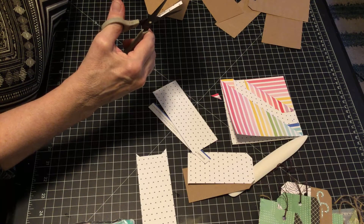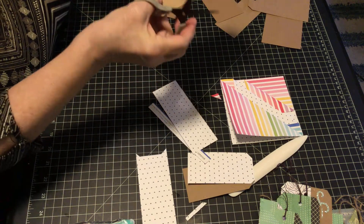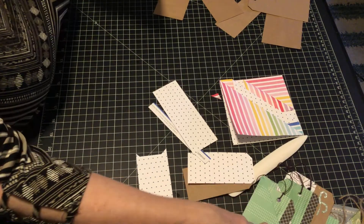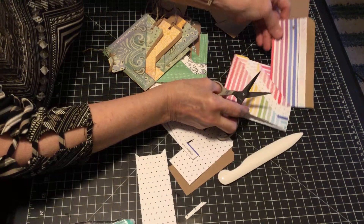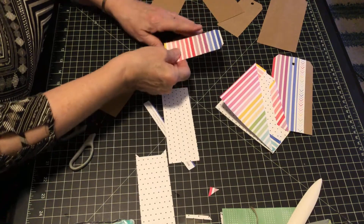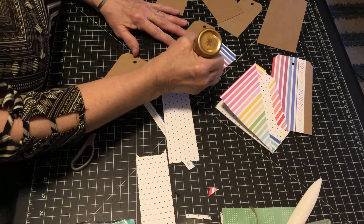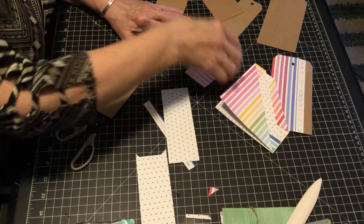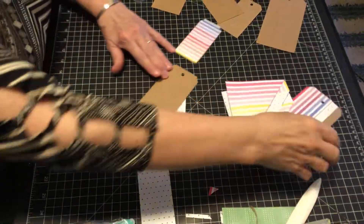I didn't get out a hole punch so I'm just going to poke a hole and cut off the edges. You can use wax linen or twine — anything you want. This one I used wax linen, this one I used twine. I might use a pretty color since this is so rainbowy. I'm going to put glue right on the tag since the tag is about the same size. Now you can be much more exacting if you like — whatever your pleasure.